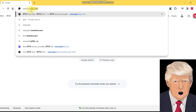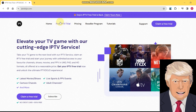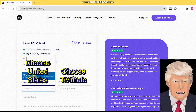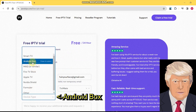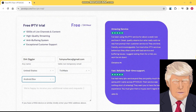Once you have your browser open, go to www.iptvdojo.com. On the top is a menu — click Free IPTV Trial. Fill out the form and make sure you use an email you have access to. Choose TV Mate for device type and select Android Box. Once the form is complete, click the Claim a Free Trial button.